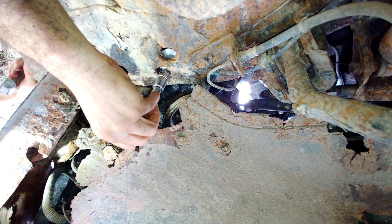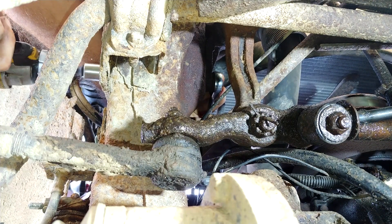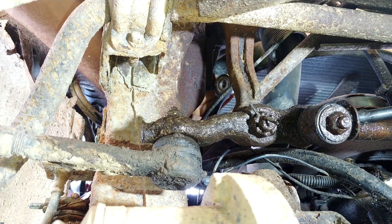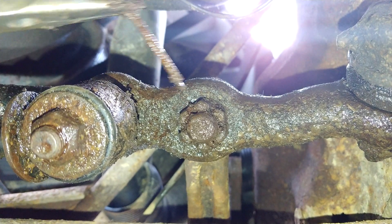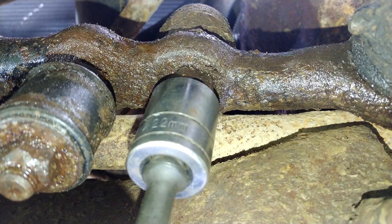I like to put tissue paper down into the socket — it keeps the bolts from falling down into the frame. Here I am pulling the pin out; if it breaks off you could drill it out, it's pretty soft metal. Now removing the idler arm and pitman arm nuts where they connect to the relay rod.